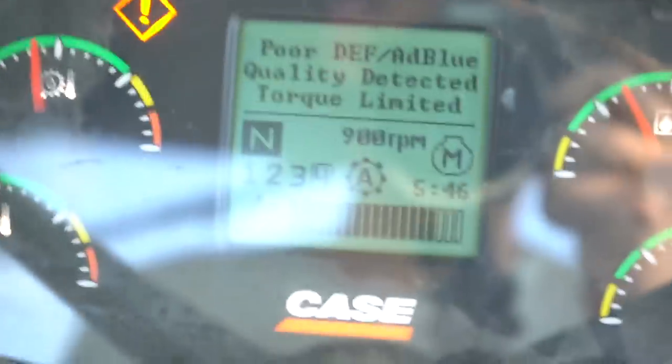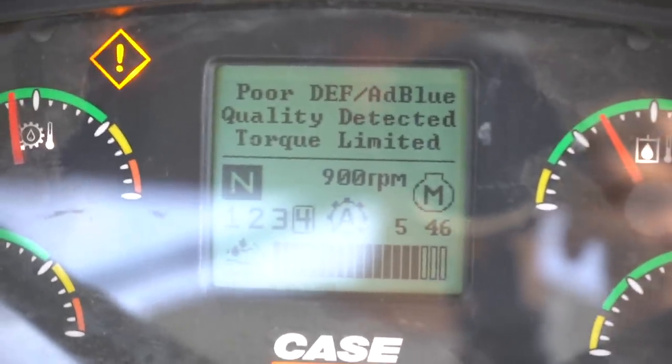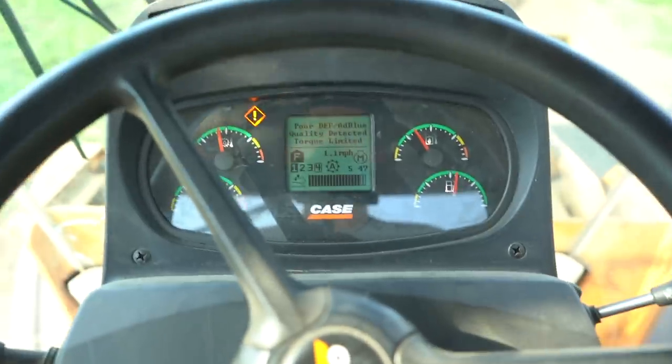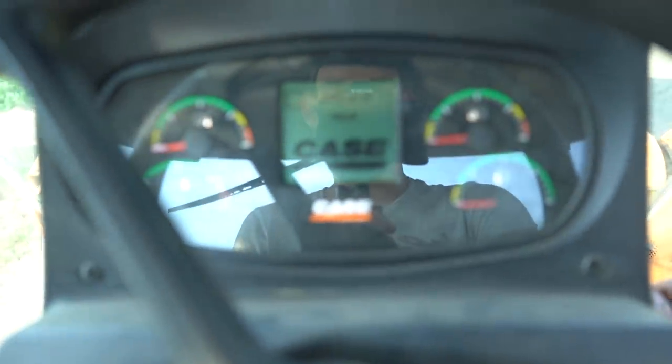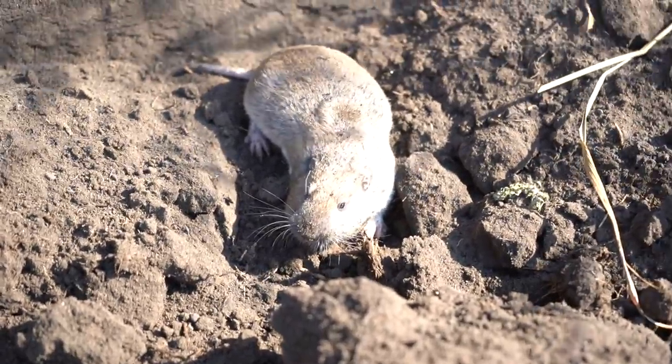This is why farmers hate diesel exhaust fluid. You're just working away putting hours in and then your piece of equipment says 'Poor DEF, add Blue quality detected, torque limited.' We always buy good quality DEF, put it in there, and then this happens for literally no reason — it starts limiting your torque. It costs so much money. What I try to do when this shows up is just turn the piece of equipment off, wait a couple seconds until the screen dies, and turn it back on. If turning it off and on again fixes it, that's just BS — but if a breakdown isn't fixed by that, then that's a real problem.